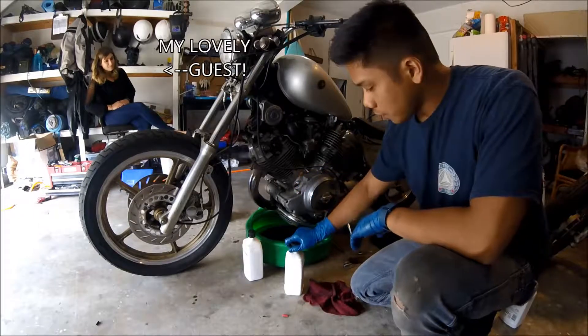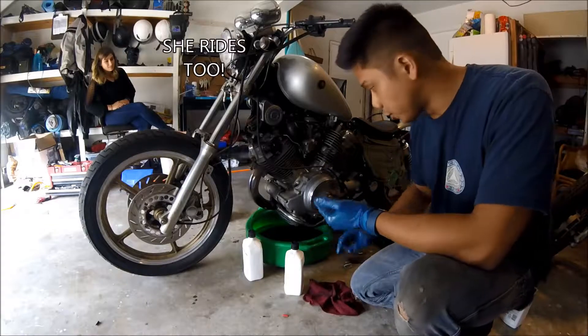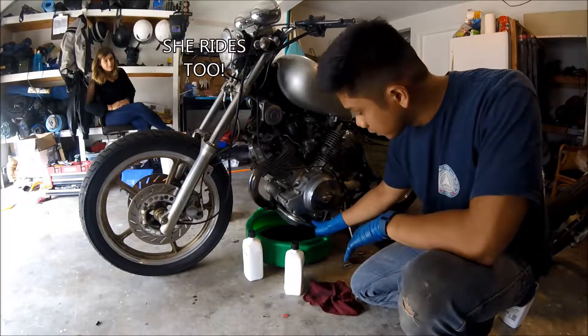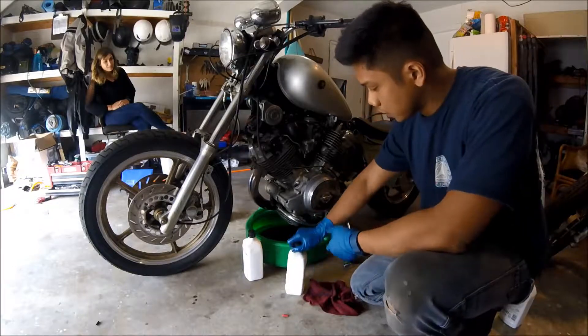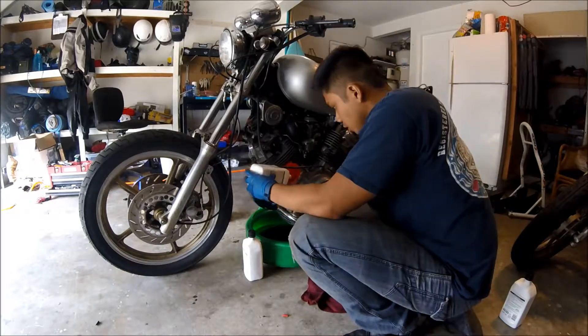When you're putting oil into your motorcycle, there's usually a fill at the top and then there's two ways to measure it: there's either a dipstick or a sight glass. On this Virago we have a sight glass at the bottom, so we're just going to keep filling up oil until that reads right in the middle.